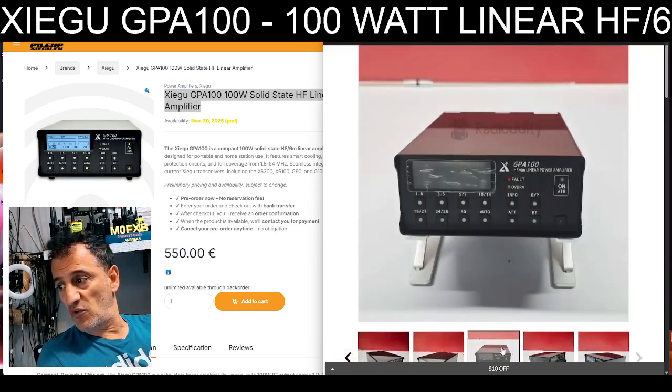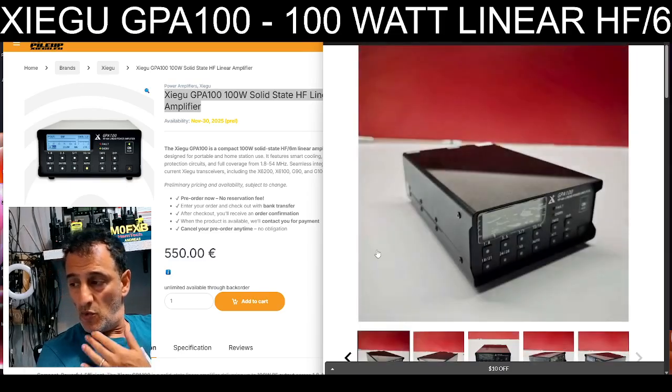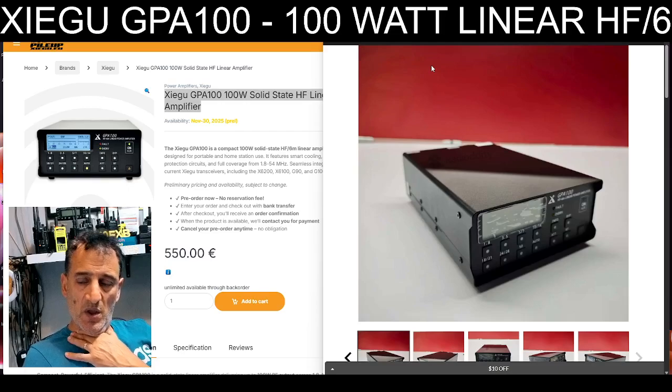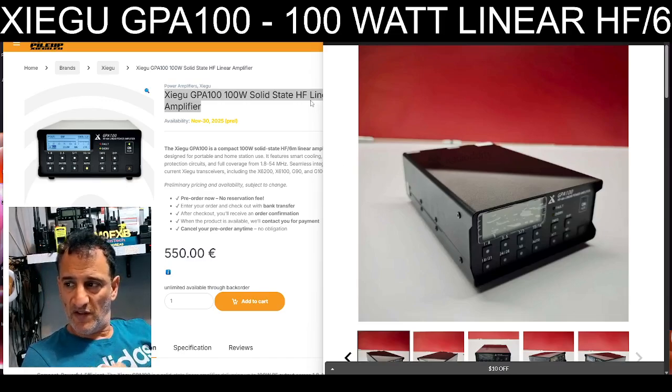I'm not really sure what people think about this. I don't like running more than 100 watts, full stop. It just seems a lot of money to get that extra power when I think the better work, if you ask me, if you've got a 20 watt radio, would be to put in some better work into your antenna.